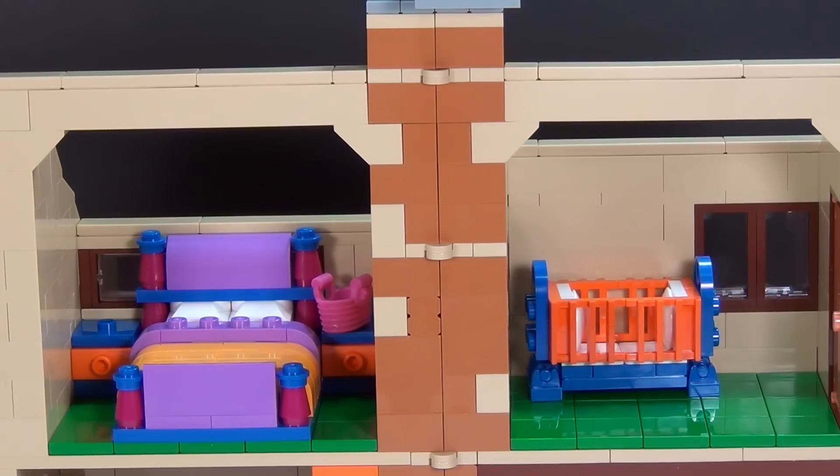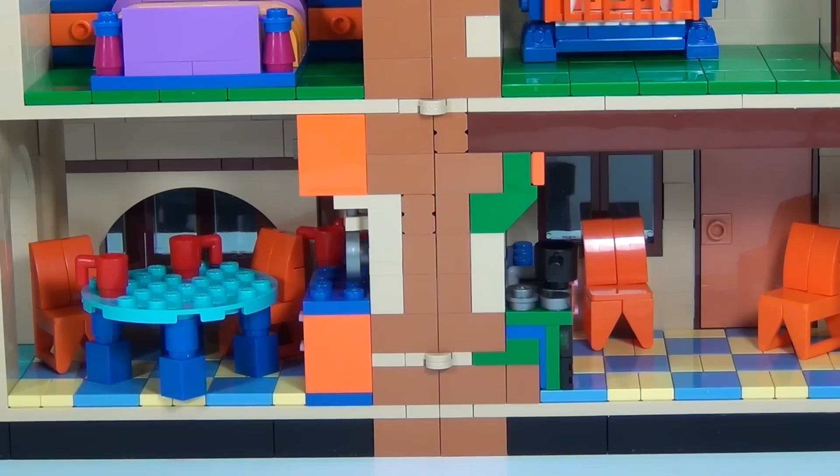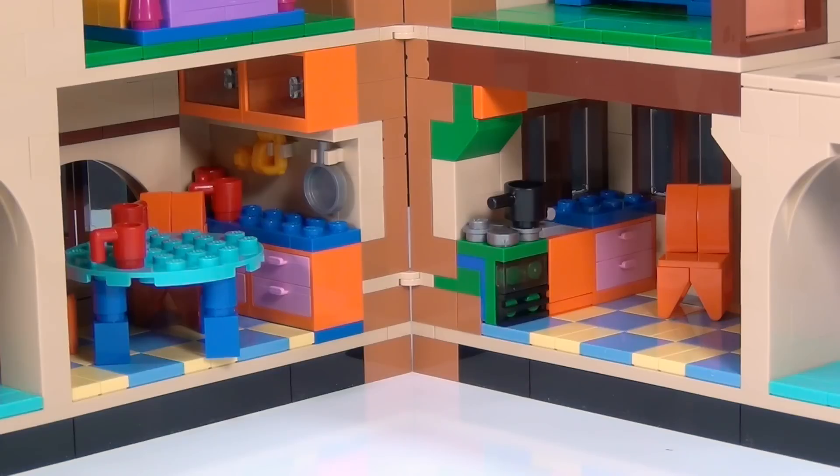This room that's split in half is Homer and Marge's master bedroom, and on the other side of the bedroom we have Maggie's crib. Directly below the master bedroom is the kitchen — you can see the nice blue table and four orange chairs. When you start to close the house together again, you can see how the kitchen fits together nicely with all the cabinets, the stove, and everything. The table can also reach across to the other side so you have more room.